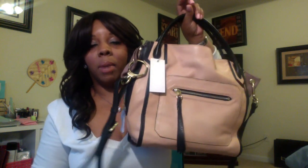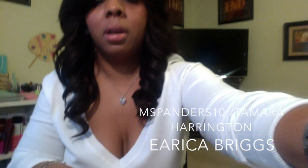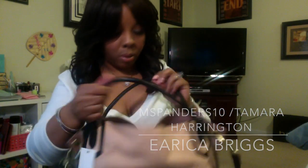Hey guys, welcome back to my channel. This is Miss Robinson coming to you with my third video, and this will be the last. It's on my Oriani bag that I received for Christmas. It was a requested video from one of my lovely subscriber friends — I'll leave the name down below. So I'm just going to jump right into it. This bag I haven't used, but I just wanted to show you what it comes with.